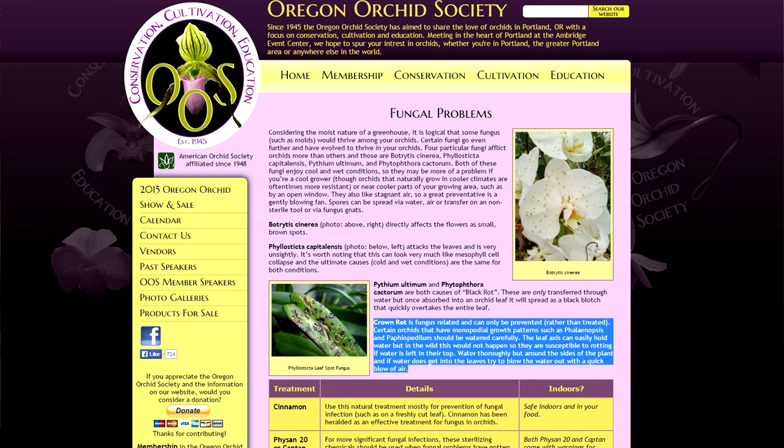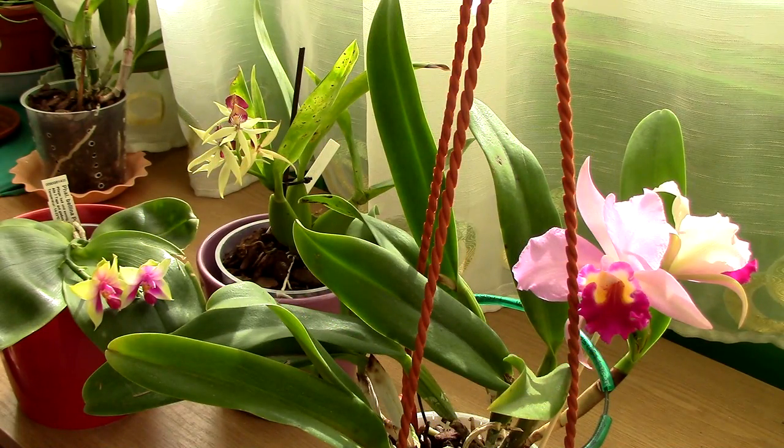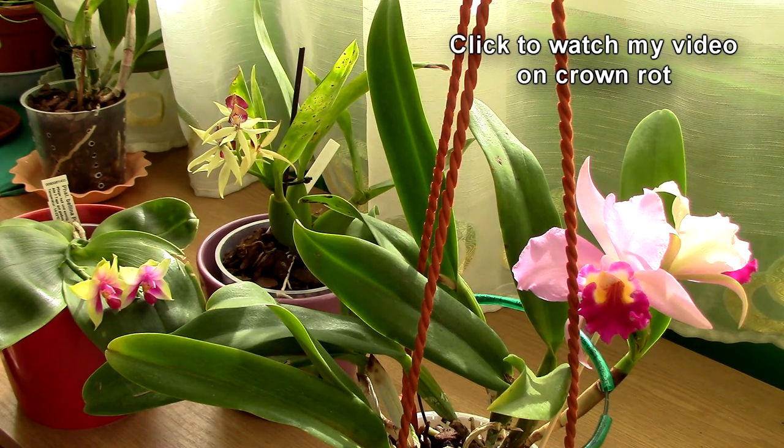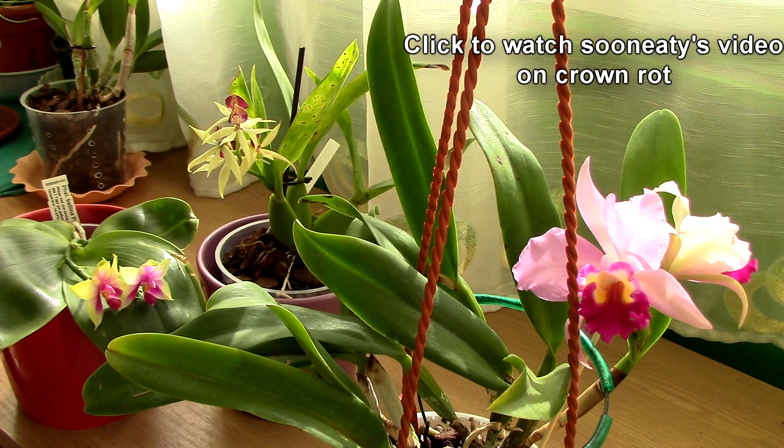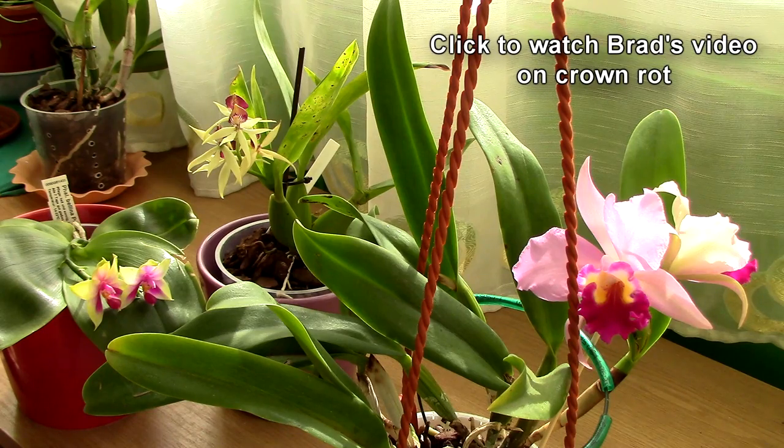Crown rot, if you research it, is a disease which can be fatal for Phalaenopsis orchids. Us collectors agree with this statement — each of us has a story with rotting of some sort, whether it's crown rot, stem rot, or similar. The general consensus in forums and other platforms is that water left standing in the crown can promote crown rot and lead to an orchid's death.